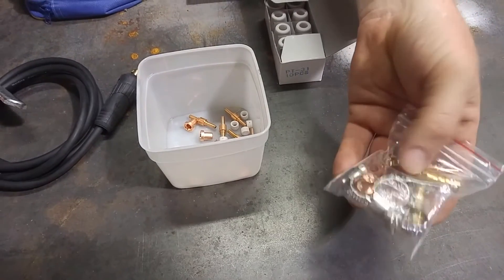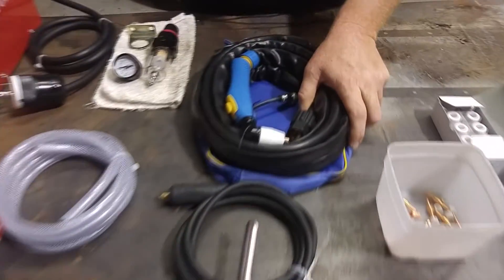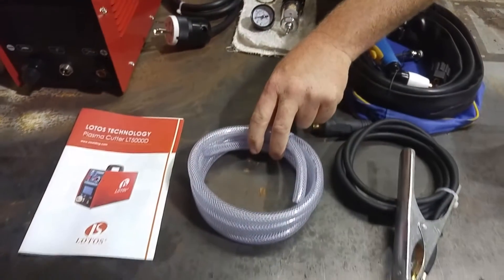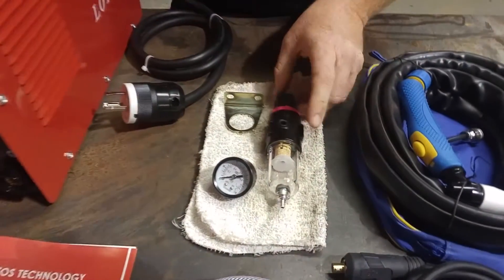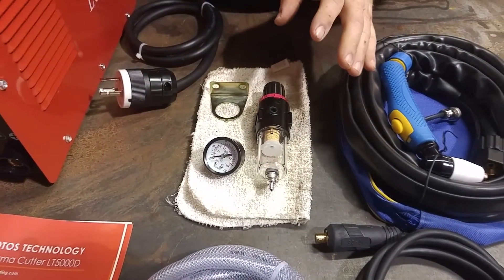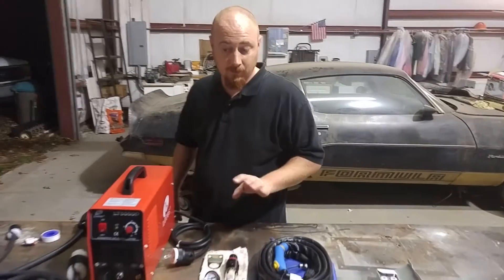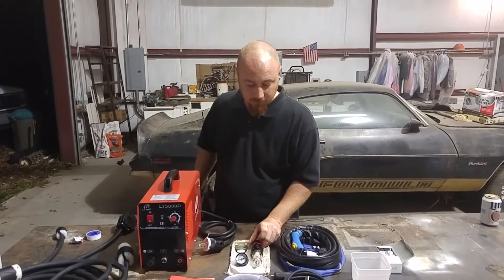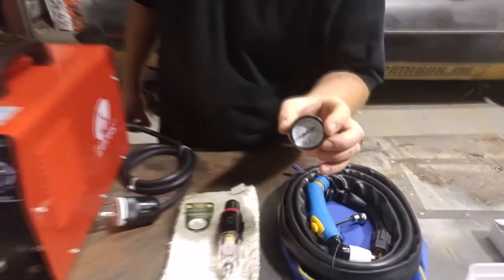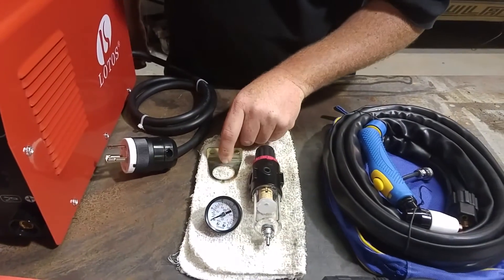Clamps — what am I trying to say? Clamps. And we've got a gauge for it, and it shows you in there how to hook all this up. We might show you later; I really just want to play with it.